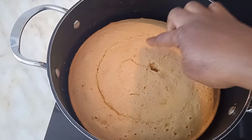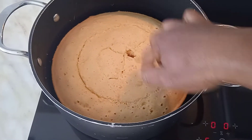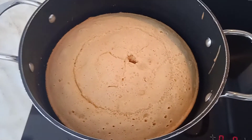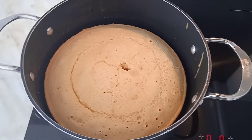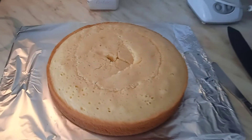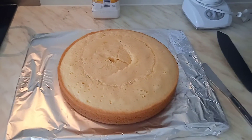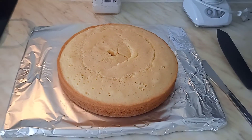Here it is, it's ready! I'm just going to turn off the gas now — ready for eating. Here we are, our sweet cake baked in the pan on the gas, it's ready for eating.